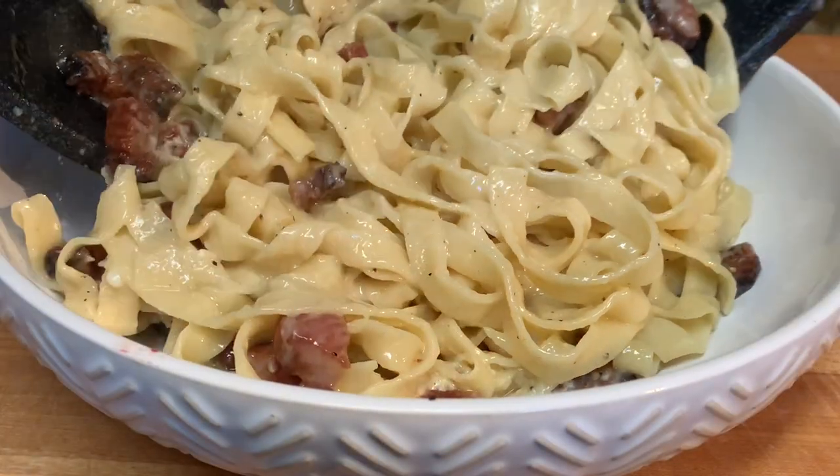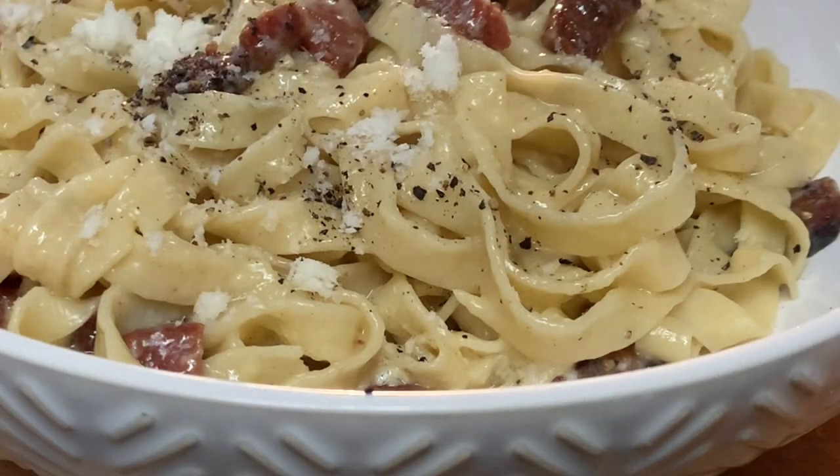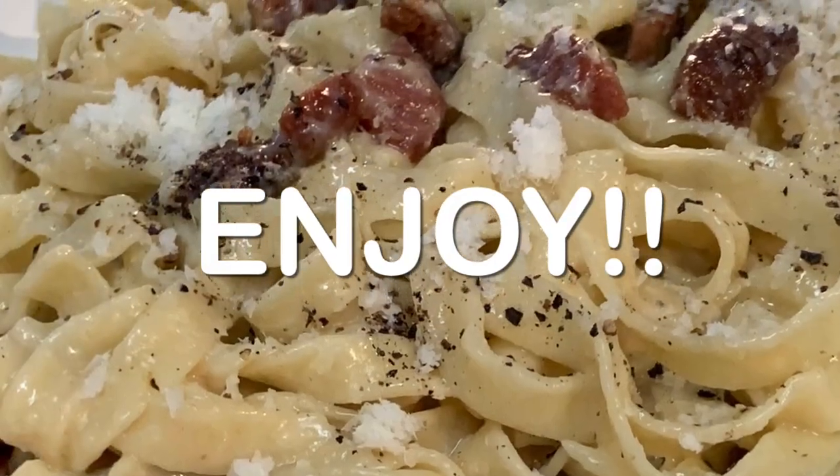Serve up, garnish with a little bit more pepper and pecorino romano cheese and enjoy an absolutely delicious Italian dish. Thanks so much for stopping by — leave a comment, I'll answer every one of you, but until next time, as always, bye bye y'all.